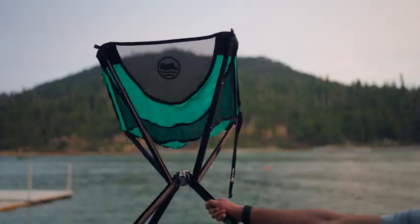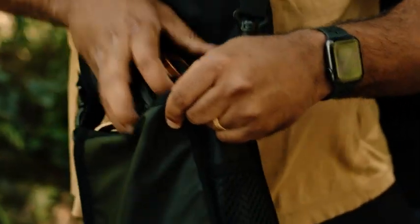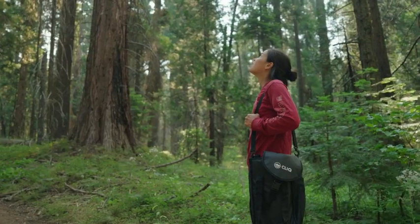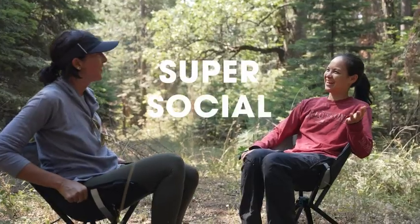Meet ClickChair. Beyond the one design, ClickChair is as easy to set up as it is to take on the go. Perfectly portable and super social.